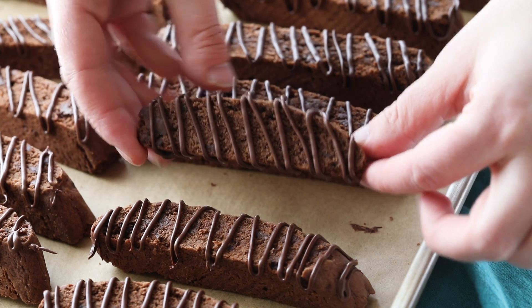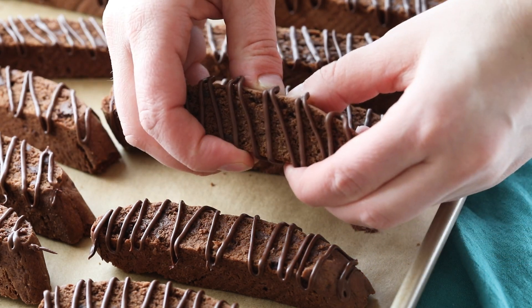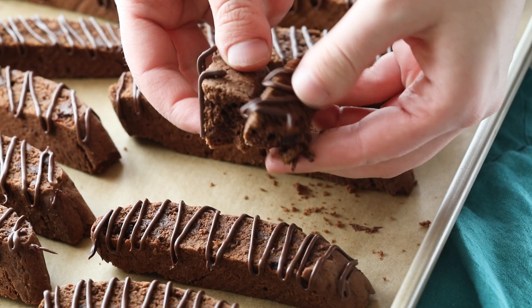Today on Sugar Spun Run, I'll be showing you how to make chocolate biscotti. Hey Sugar Spun Bakers, it's Sam here, and today I am so excited to be sharing another carefully tested, well-researched, and perfected recipe. This one comes by popular request from those of you who have loved my traditional biscotti recipe. We are making a nice chocolate version. Let's go ahead and get started.